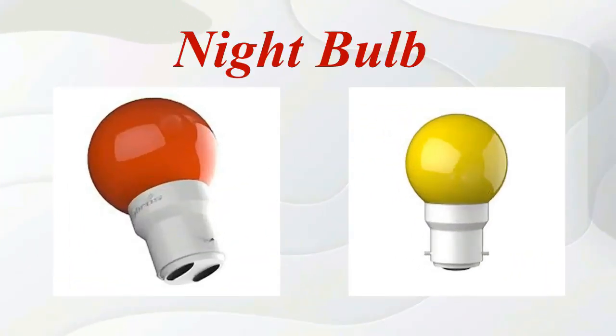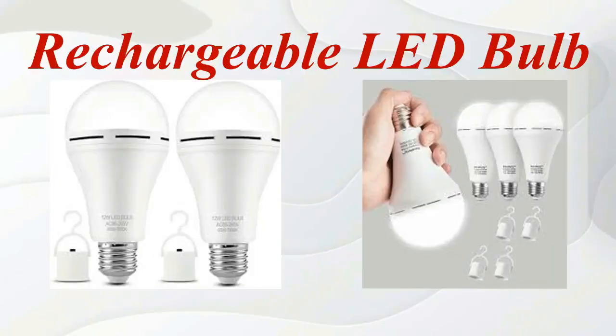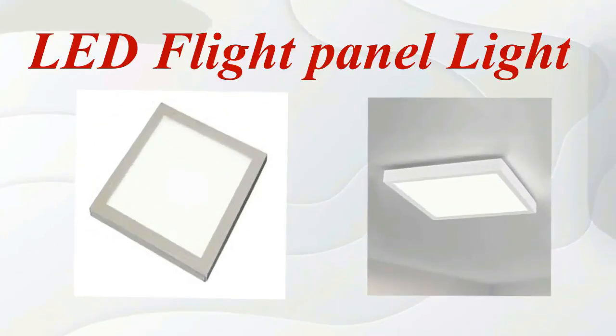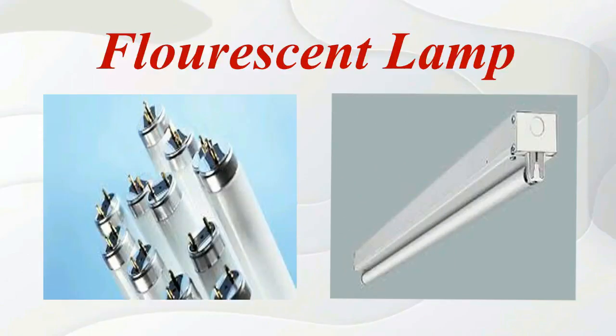Night bulb. Rechargeable LED bulb. LED round panel light. LED flat panel light. Fluorescent lamp.